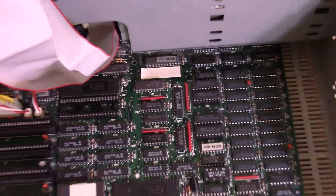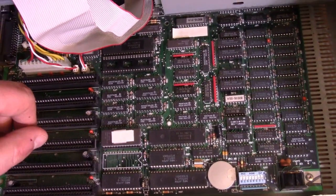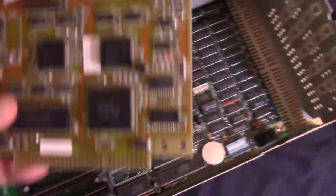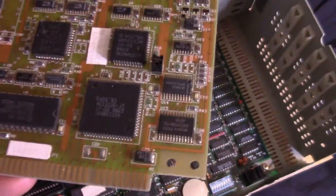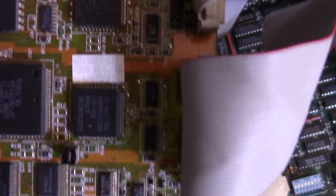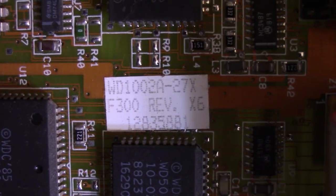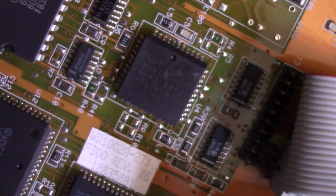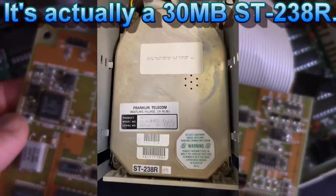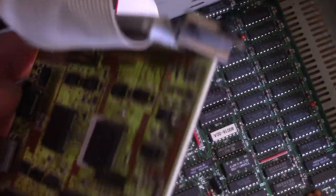The next thing — let's look at the two cards that were in here, and then I'll see if I can power it up and get it to post. The first card is an MFM controller — I think it's a Western Digital. I have no idea what the size of the hard drive is in this thing, but it is an MFM drive. MFM drives use the dual cable. There's no back bracket to this card, which is why there's just an open opening, but not a big deal.